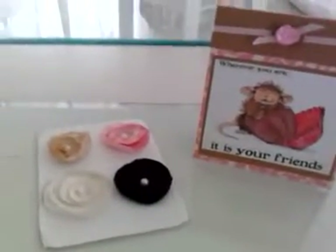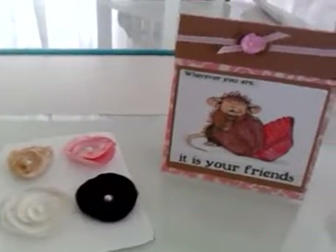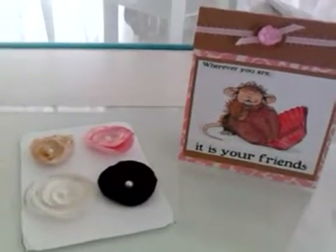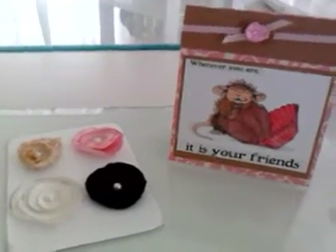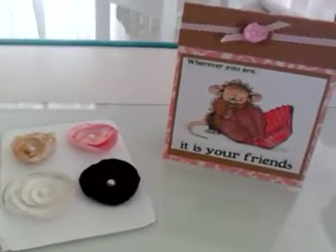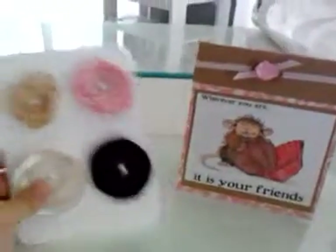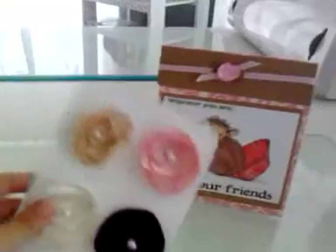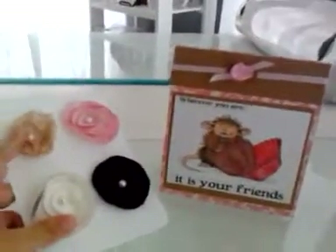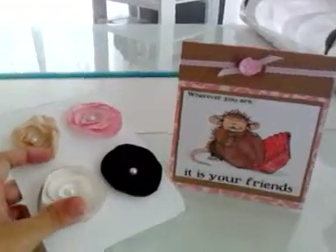Yes, just sign up and I will assign partners on Friday the 22nd. And next month, if this goes well, I will be doing a butterfly swap — instead of making flowers, we're going to be making butterflies, four of them plus a card. And if that goes well, the next month we're going to be trading pins, and since they're very small, we're going to be making ten.